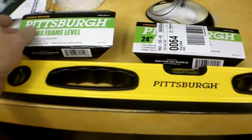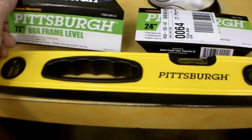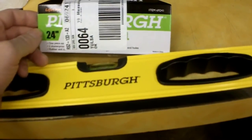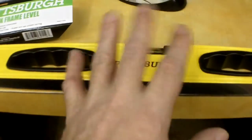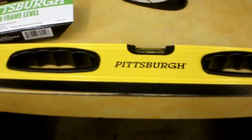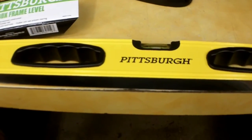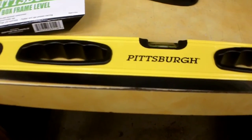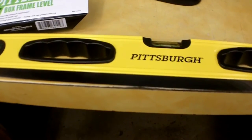To give you the item numbers exactly: the 72-inch was item 69114. It was normally $29.99 on their website, on sale for $19.99. I applied a 25% off coupon, so I got it for $14.99 out the door.